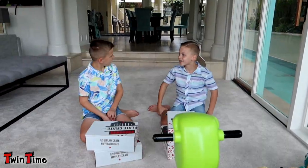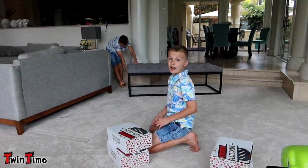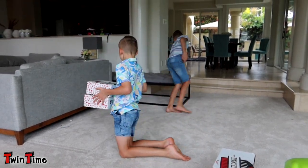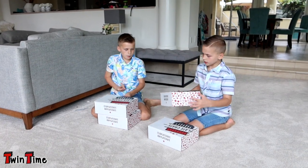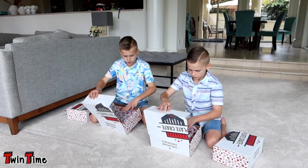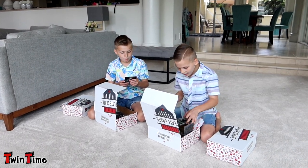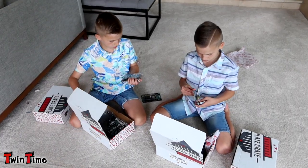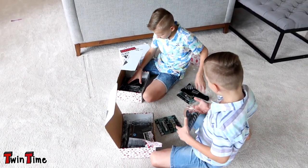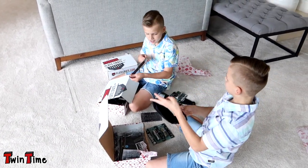Why don't we go over here to open them? By the way, this is not sponsored — we got these cool boxes in the mail, so we're gonna check them out. Let's open the one that has a number one on it. Oh, batting grip for baseball — nice! Let's see how it looks on you, Chris.